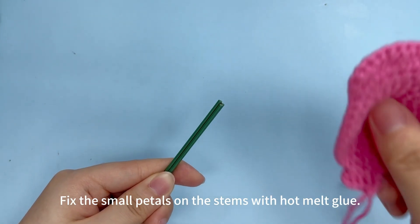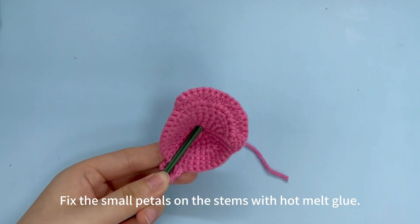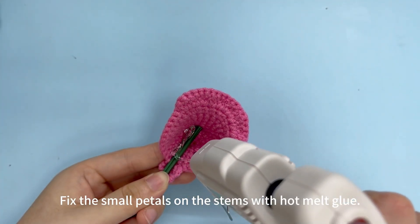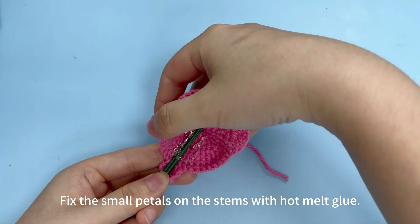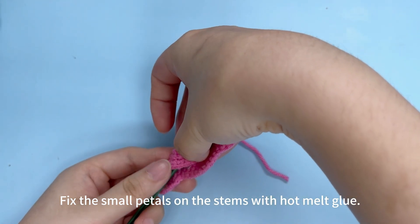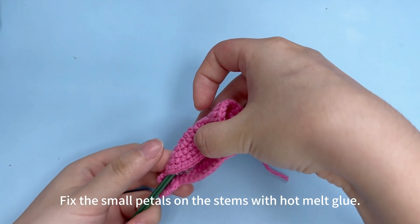Fix the small petals on the stems with hot melt glue. Brace them together until the glue is dry.